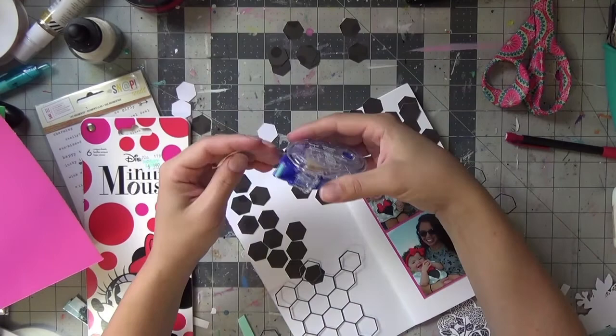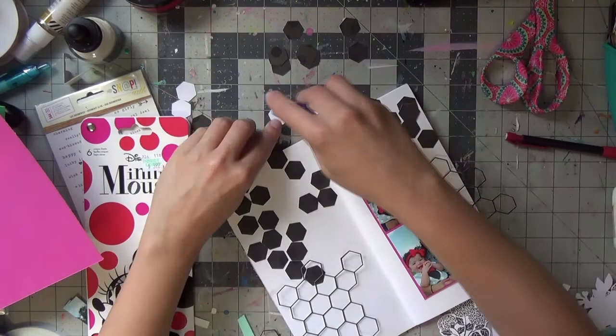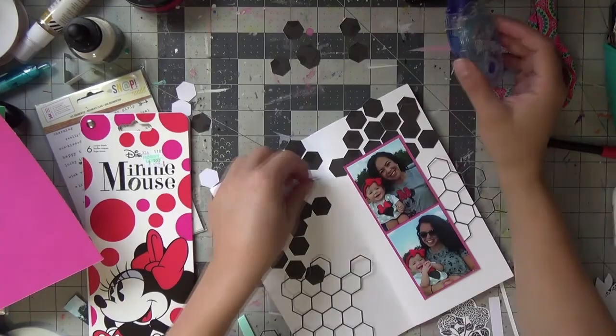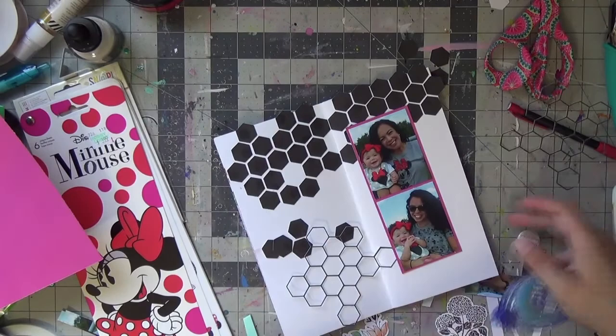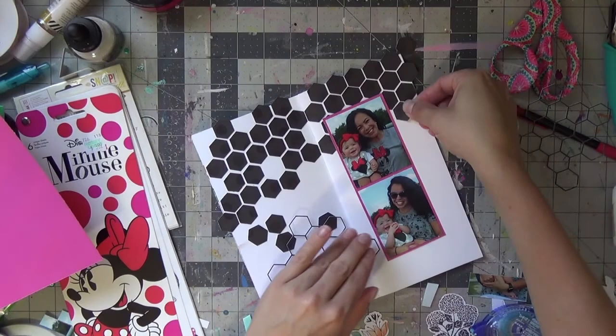I'm using my Tombow Mono tape gun to glue down all of these hexagons. I won't bore you by showing all of the placement, but I do a very horizontal stripe across the upper half of this layout, and I use the outlines on the lower half as well. I give a space-line gap between all of them, done freehand with no template — just to get the gorgeous layout that hexagons can provide effortlessly.